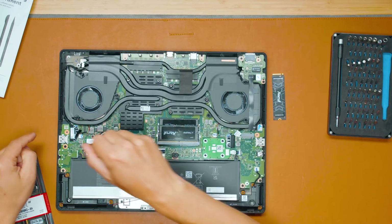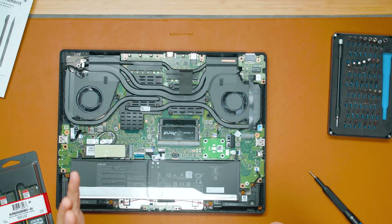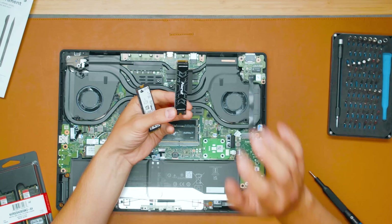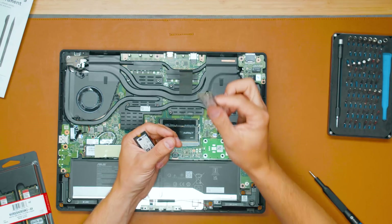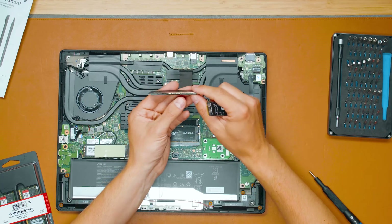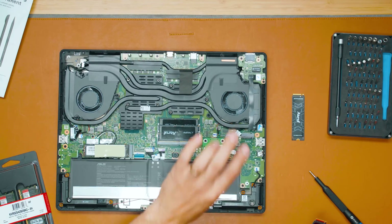Now the SSD upgrade. We already have one SSD installed here — this Samsung one. When you're upgrading laptop SSD, you need to be careful because some SSDs are single-sided and some are dual-sided. Higher-capacity drives are usually dual-sided — the NAND chips are not just on the front but on both sides. This Kingston Fury Renegade: the 512GB and 1TB are single-sided, but the 2TB and 4TB are dual-sided. I also have this Kingston KC3000 here, which is also dual-sided. Not all laptops support dual-sided SSDs.